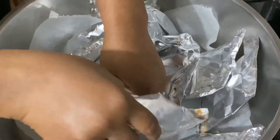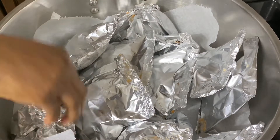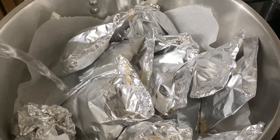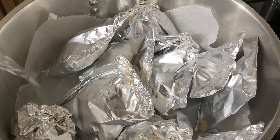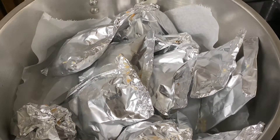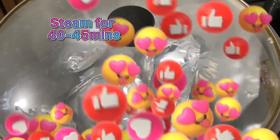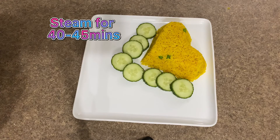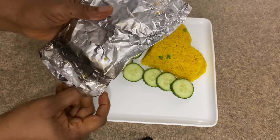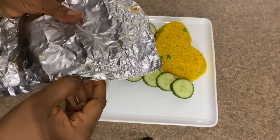I carefully lined up the batter secured in my aluminum foil pockets in a nice way so that every one of them has some room. I added a good quantity of water into the pot — since we're using steam to cook this — covered it, and allowed it to cook for about 30 to 45 minutes, checking on it as needed.